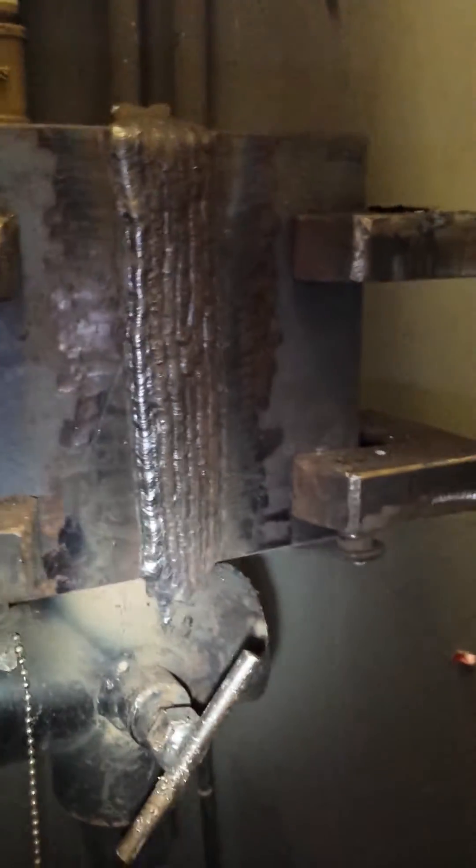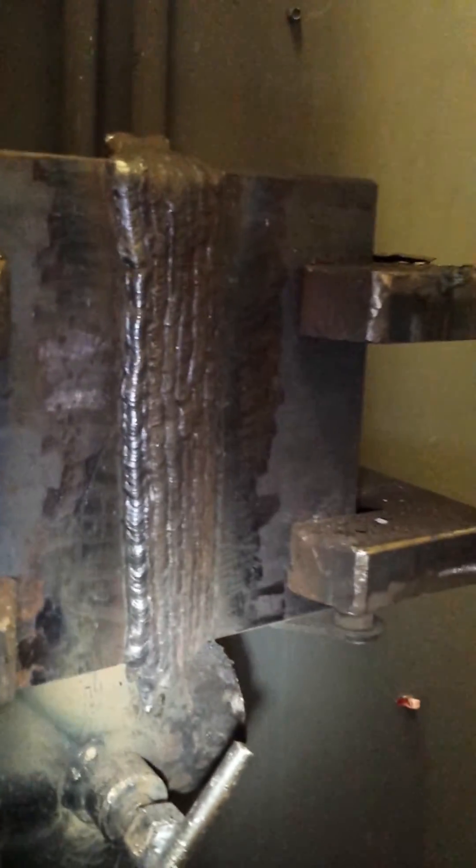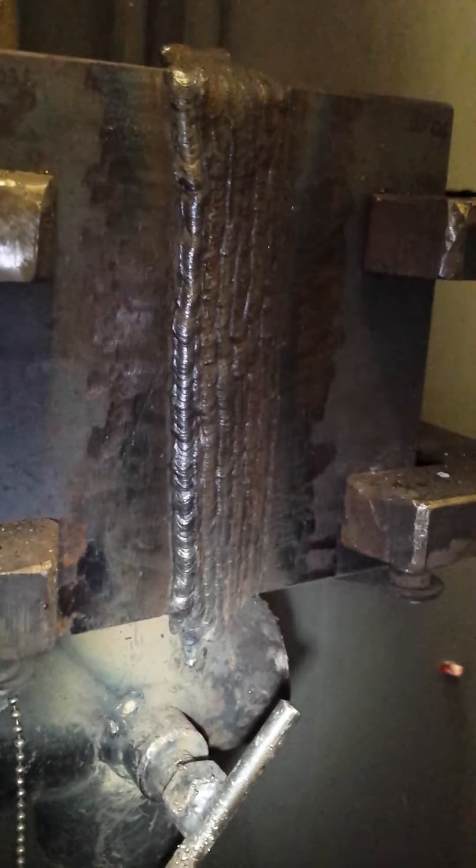All right, back from round two. Earlier today I showed you when I began this structure test. I'm not a structure welder, but yesterday I completed the pipe test and they wanted me to actually qualify on this here, this one inch plate.